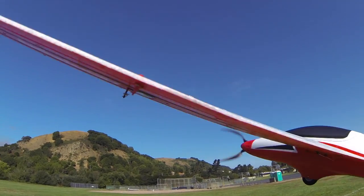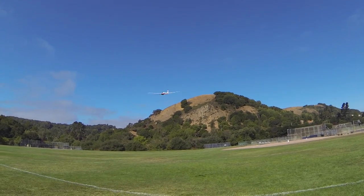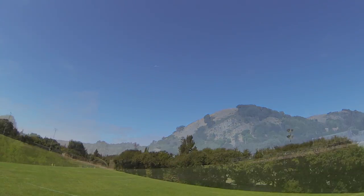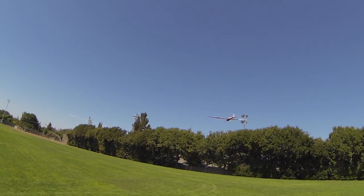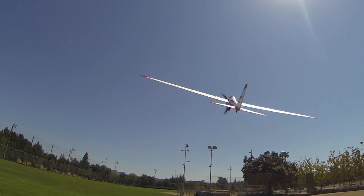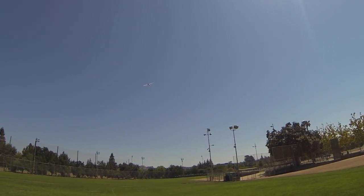Hand launching is very easy. I used about a half to two-thirds throttle with a gentle push, and the model would climb away very nicely. You can also do an unpowered hand toss as long as you are pretty quick to get on the throttle, because the model will start to drop. So you can launch it basically unpowered or full-powered — take your pick.